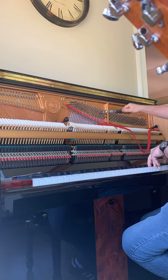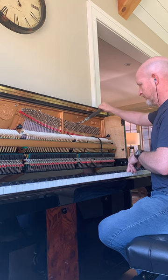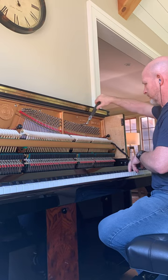I like to use temperament strips, especially when I'm doing the unisons at an upright piano. You know how many times I've had other tuners tell me, why are you using temperament strips? They slow me down. And my response is always, well then stop using them. But for me it makes complete sense, because especially in an upright piano in the treble section, it can be very tight between the strings and the pins.